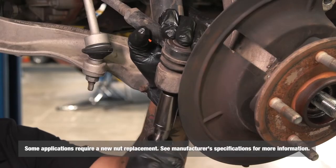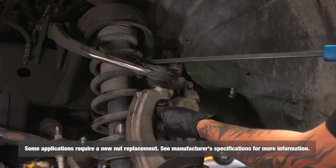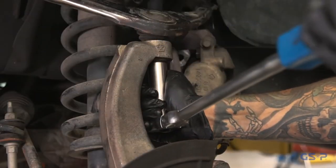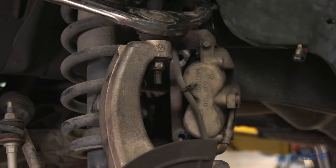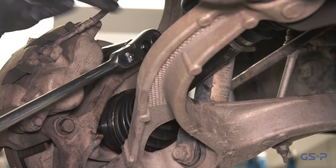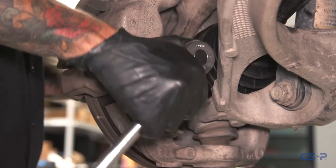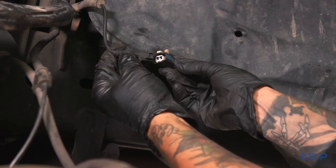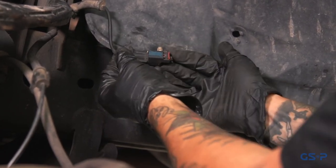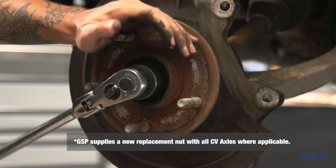Reinstall the hub bearing assembly. Torque the knuckle bearing mounting bolts to the vehicle manufacturer's specifications using a torque wrench. If applicable, reattach the ABS sensor. Install the axle nut and tighten to the vehicle manufacturer's torque recommendations using a torque wrench.